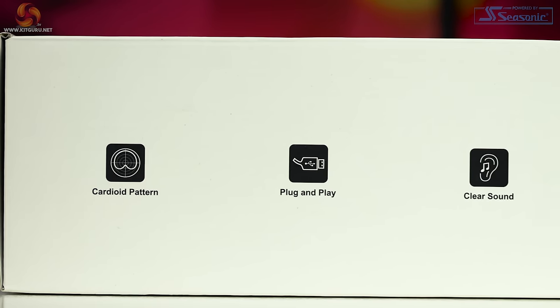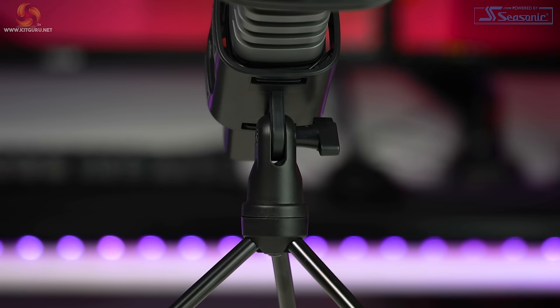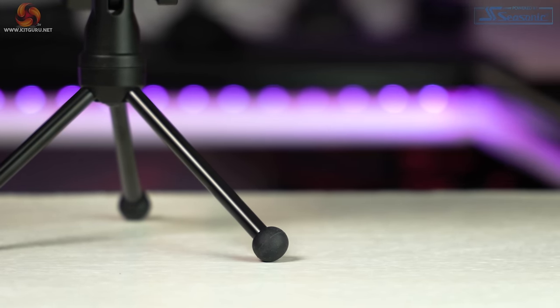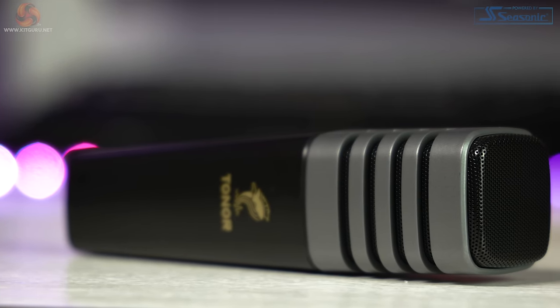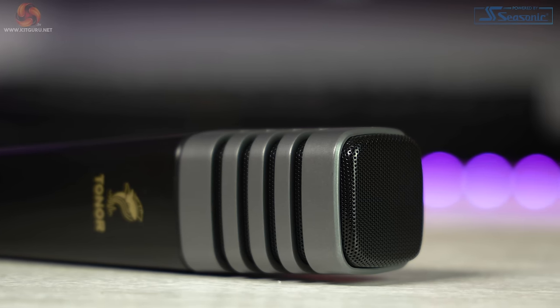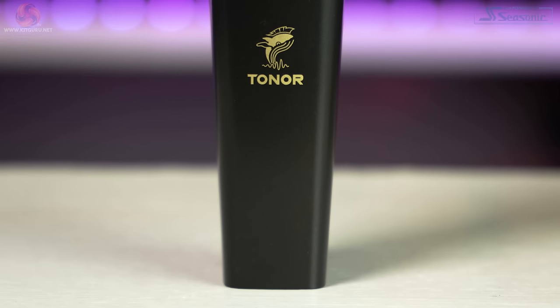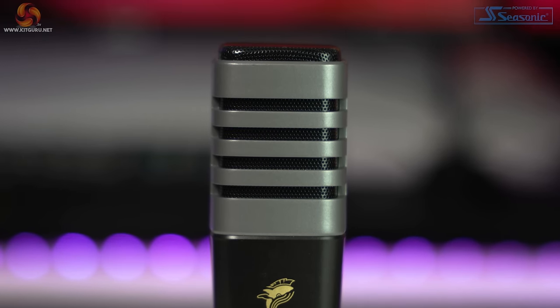It also has a cardioid pickup pattern, meaning it picks up everything in front of the microphone while minimising frequencies behind the capsule. The wide frequency response gives great vocal clarity, capturing all frequencies in your voice rather than cutting highs and lows like dynamic mics can. Condenser microphones like this are excellent for single-person use — voiceovers, voice calls, single-person live streaming — but they aren't suited for podcasts with two people in the same room using two mics, as this can cause feedback and echoing. For two-person podcasts, look for a dynamic microphone as used in radio.